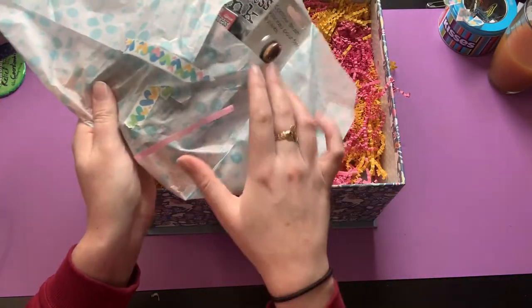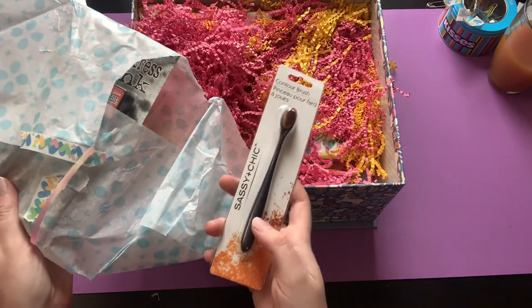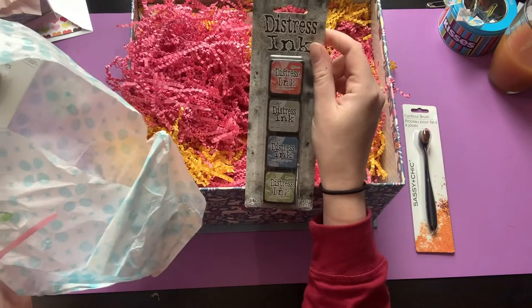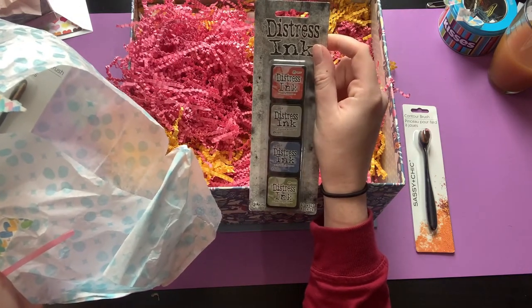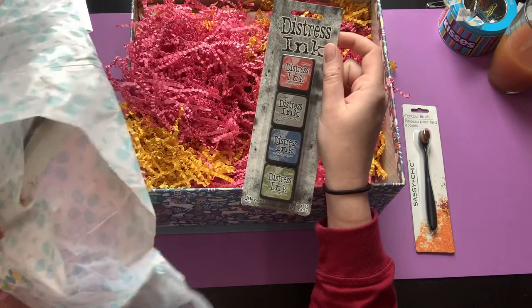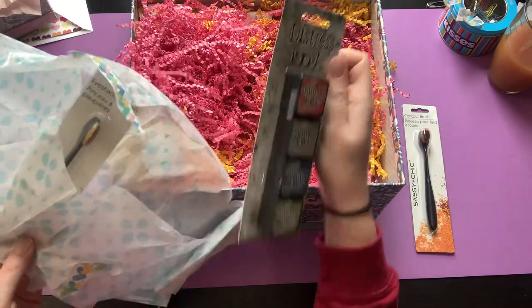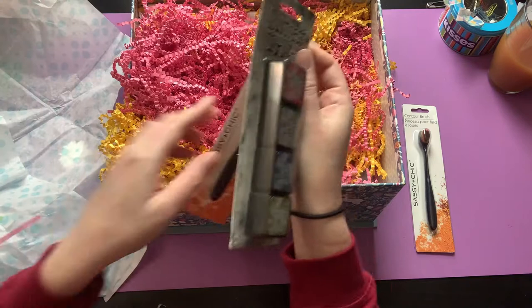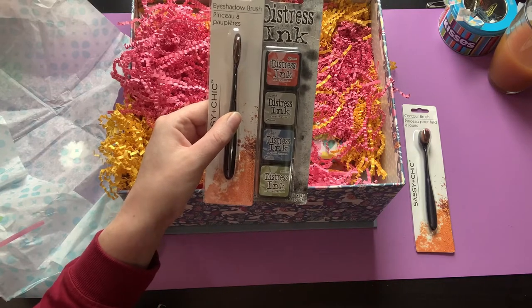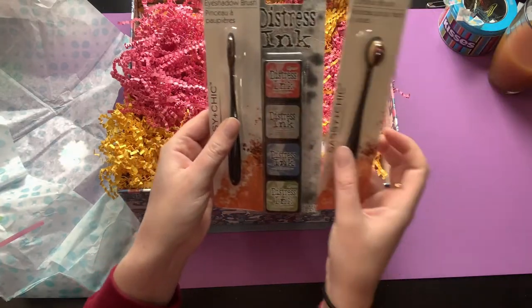Oh my god, I'm so excited — I was about to purchase some of these! These are the little brushes for distress ink, so that is super exciting. And more distress ink — yes, thank you Monet! These are awesome, they're all different colors, so that's really fun. I'm gonna have to play with them more. I'll have to watch some of your videos — I've been trying to catch up and comment, but usually I'm listening in the car so the commenting bit has been kind of hard.